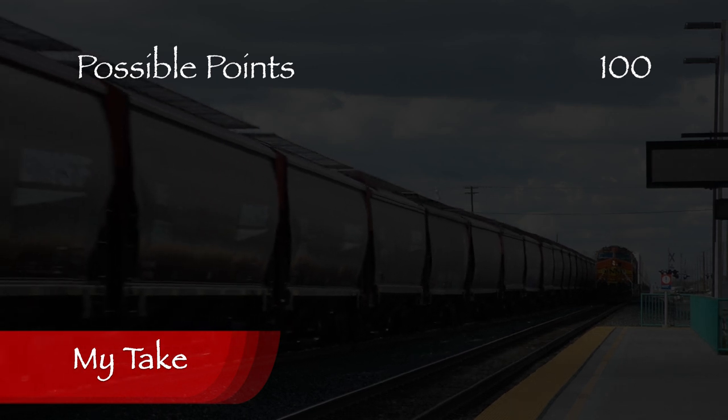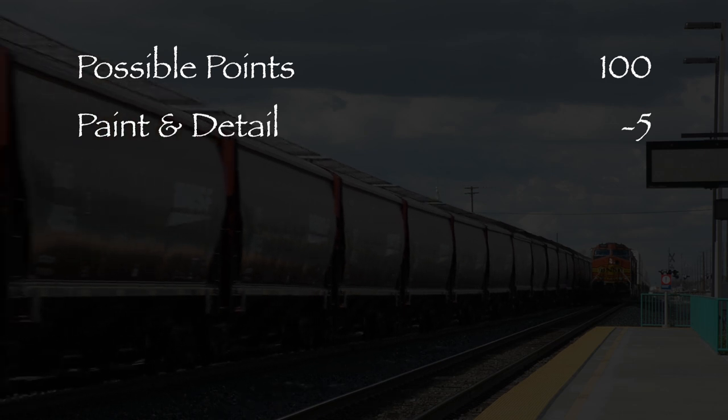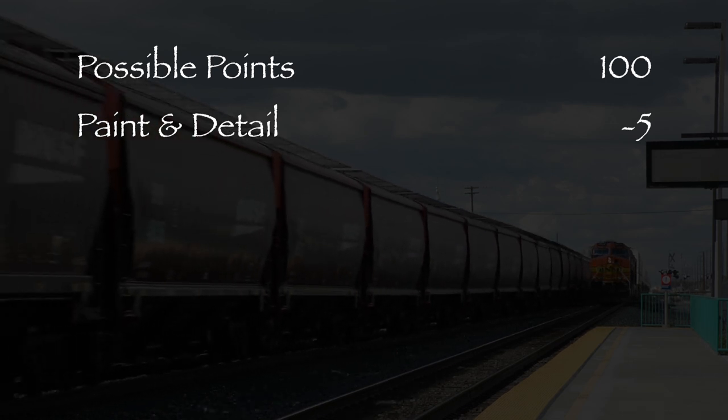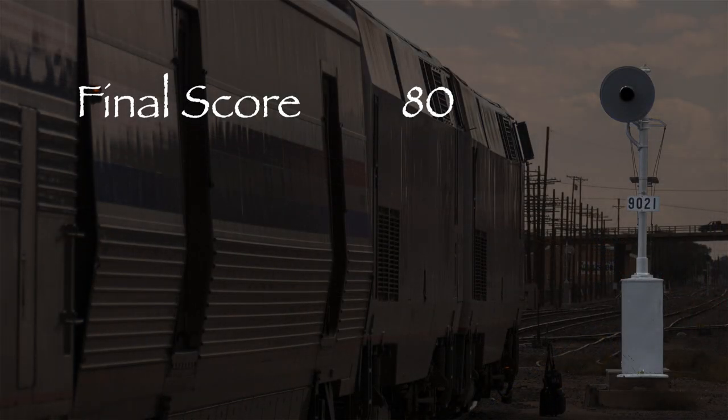Though the car looks great overall, some of the markings are a little sloppy, so I took five points in the paint and detail category. Both couplers are low and the car wobbles, so I took 15 points in the standards and operation category. That leaves us with a total of 80 out of 100 possible points, which would be a solid B- on a report card. Most of the issues with this car can be easily fixed, so I feel very comfortable giving it a green signal. This is a nice-looking, accurate car that would make a great addition to any modern-era HO scale layout. Most of the issues are minor and fixable. If you're looking for a modern-era BNSF hopper, I don't think you can go wrong with this one.